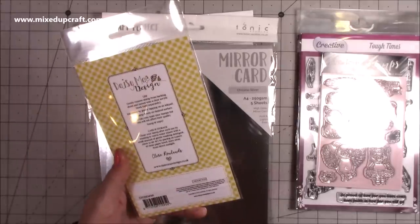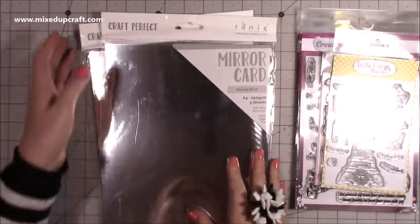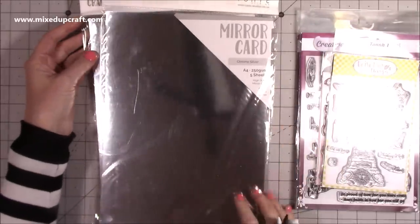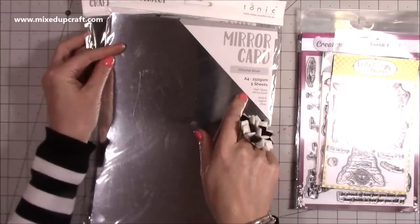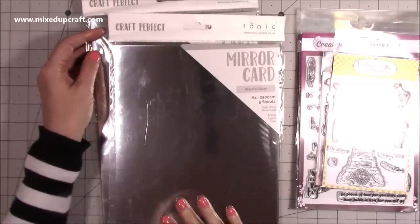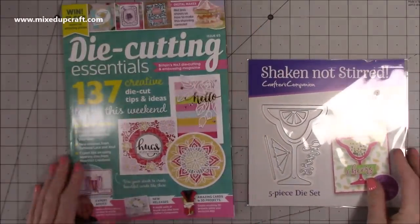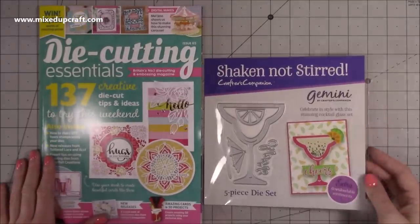And then finally I picked up some silver mirrored card from Craft Stash — I just thought I'll have a little look through and see what else I can get. It's a chrome silver A4 250 GSM — you get five sheets of high gloss mirrored card, acid and lignin free, by Tonic Studio. I also received two magazines so I'm adding them into this video — I've got issue 65 of Die Cutting Essentials magazine.